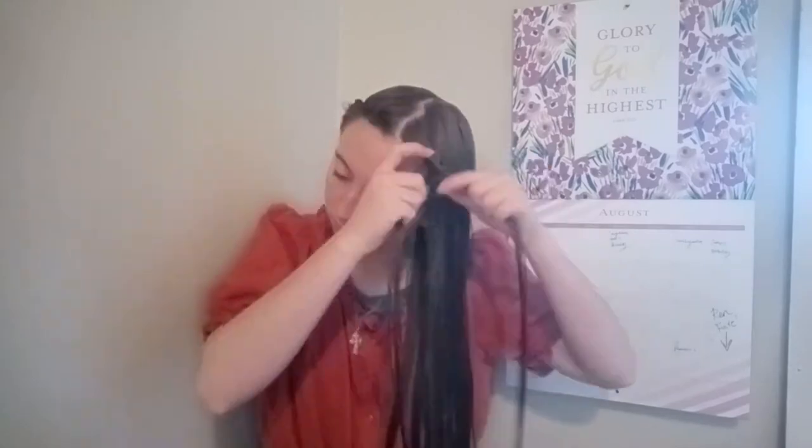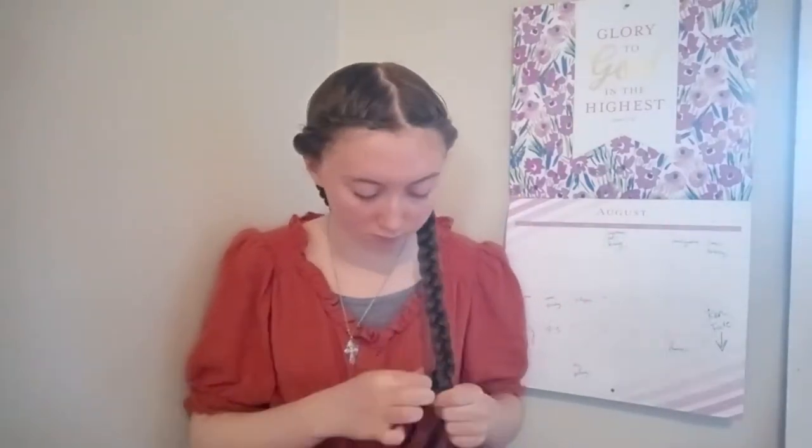Finish off this braid with a hair elastic, then go ahead and do the exact same thing on the other side. Once that is complete, go ahead and take a nice long nap — like maybe 10 hours long — and allow your hair to fully dry. And with that, I shall be seeing you in the morning.